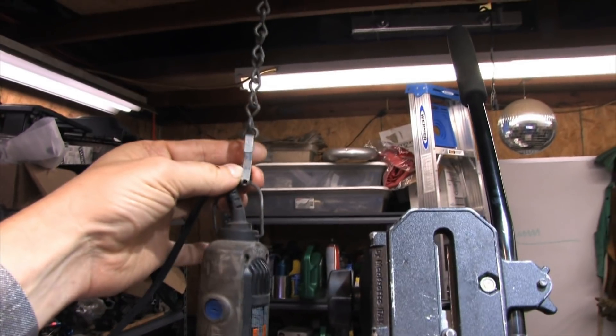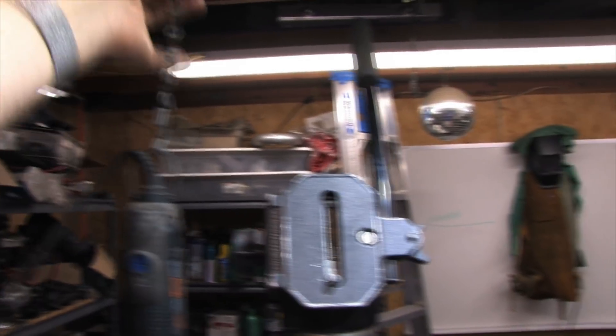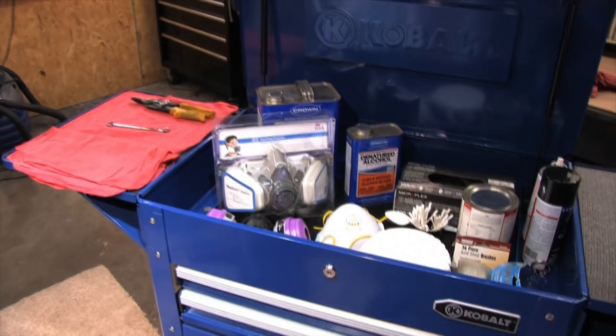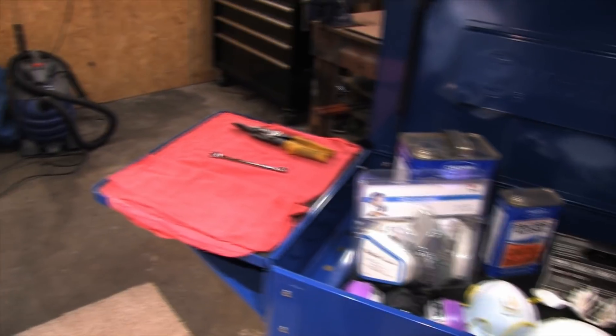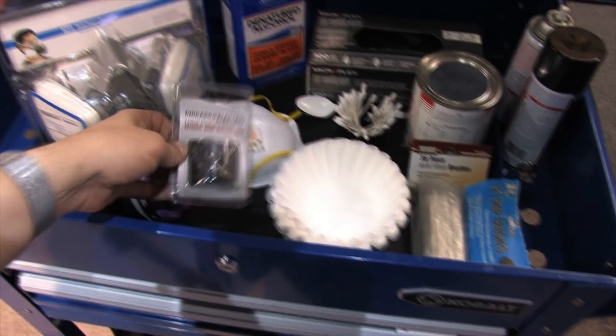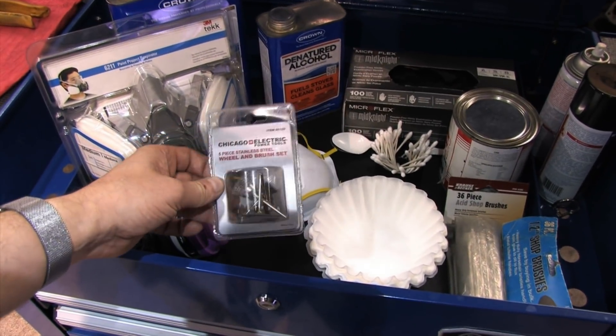I got my Dremel hung from the rafters on a chain that I can use to adjust the height of the electric motor so that the shaft can reach wherever it needs to reach without stress or being stretched, and all the tooling and supplies needed to clean out and prepare the crankcase for the coating it's about to receive. There's a wrench for changing tools and some tin snips for opening the blister pack of wire brushes — I use that to prevent emergency room visits.